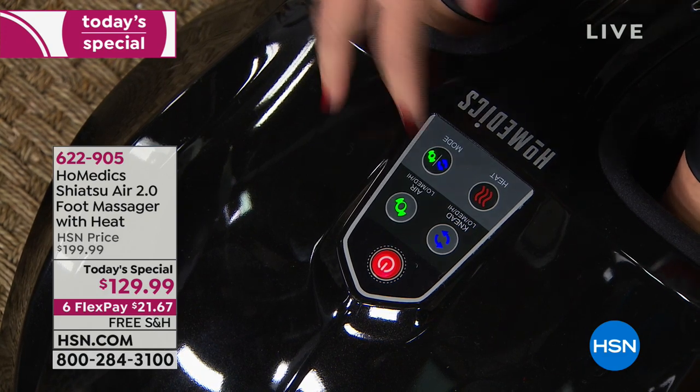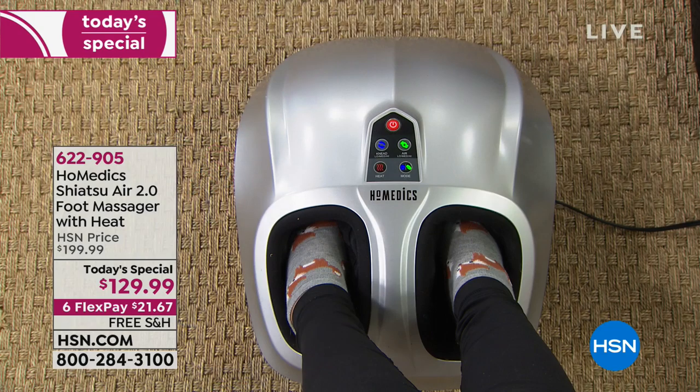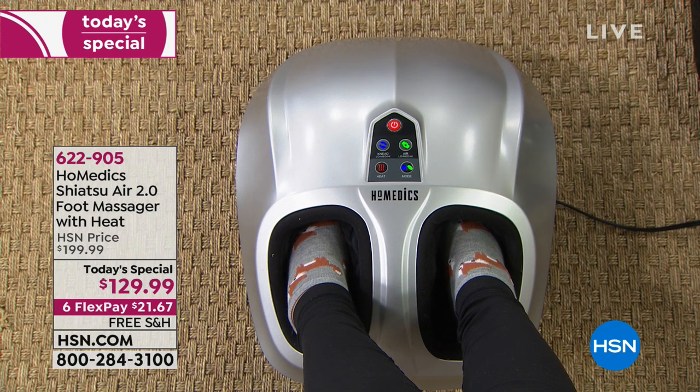I just took my boots off after walking around all day. You've been walking around in heels. Maybe you've been outside in the cold — my best friend is in Boone, North Carolina in 27 inches of snow and her feet are probably freezing. This is like getting home and saying, 'Ah, this is what I've been waiting for.' This is honestly how you unwind.